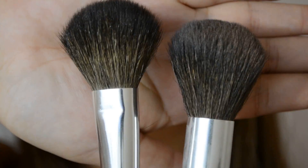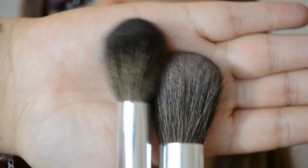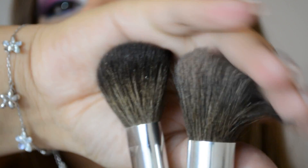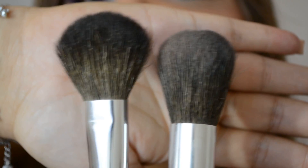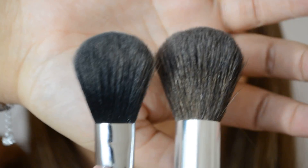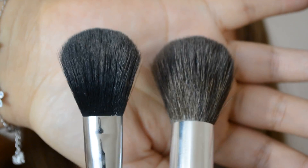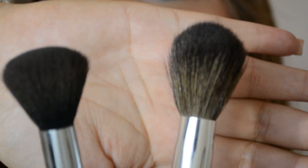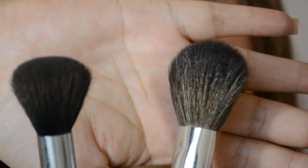Moving up to the face, they include a blush brush and a powder brush. They are not very soft, and compared to a Sigma brush they are a little bit bigger. This is the powder brush from Shiny Cosmetics — it's probably a little bigger than Sigma's. And comparing the blush brush, this is my Sigma blush brush next to the Shiny Cosmetics one. As you can tell it's quite big — you can use it for blush but it wouldn't be good for contour.